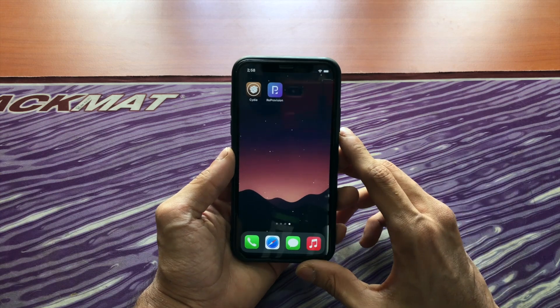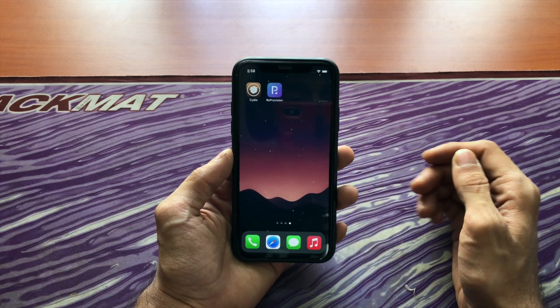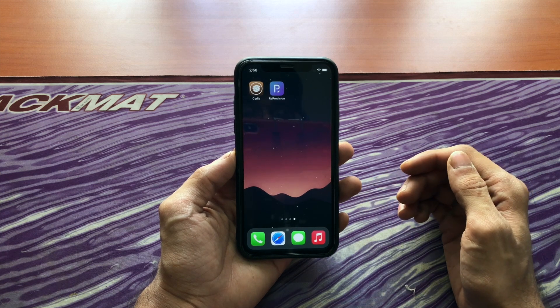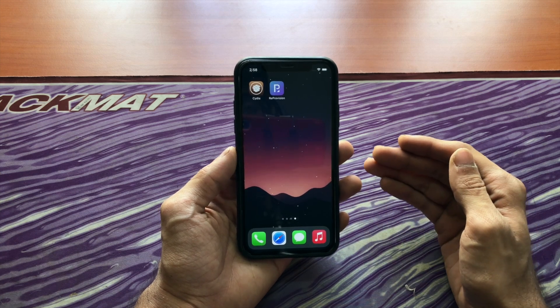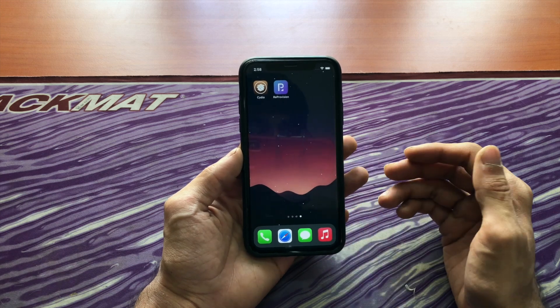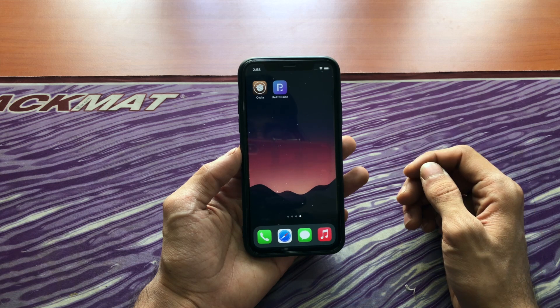Hello everyone, this is iAppleTricks. Hope you're doing well. This is a very quick video discussing how to get Reprovision on iOS 14. Reprovision allows you to sign apps on your device so you don't get the untrusted pop-up when you try opening apps you've installed manually, like apps from TutuBox including the Uncovered Jailbreak app.